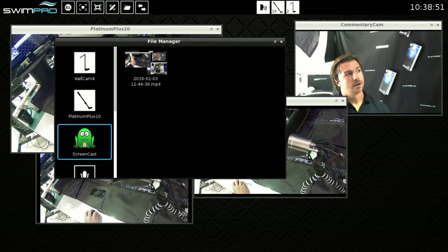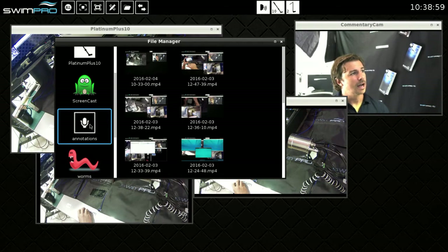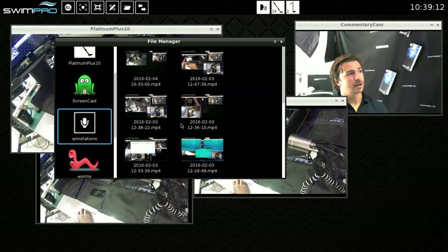Next is screencast — basically record screen, but we call it screencast because you can do so much more with it, which we'll go into later. Annotations is also here — that's where recordings made with record screen are saved. You can see the recordings I made yesterday on our YouTube channel and on our website. Record screen saves videos into the annotations folder.